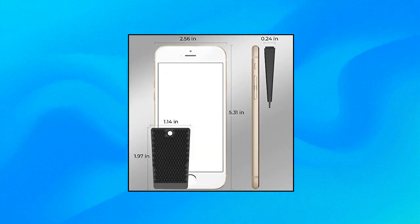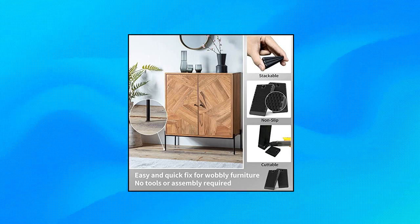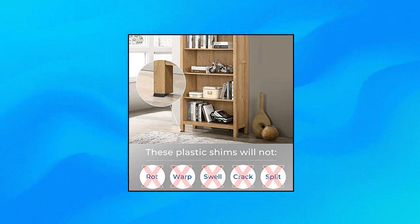Yarkor Table Shims — the dimension of the shim is 1.97 x 1.14 x 0.24 inches. Whatever issue, please feel free to reach out at Yarkor. We are always here, rain or shine. High flexibility — Yarkor table shims can be cut down to appropriate size easily. Excellent anti-slip effect: these table shims are designed with a grooved bottom surface to hold the furniture firmly in place.